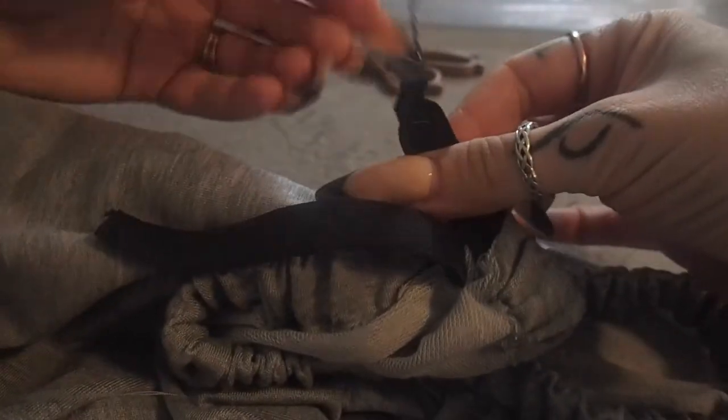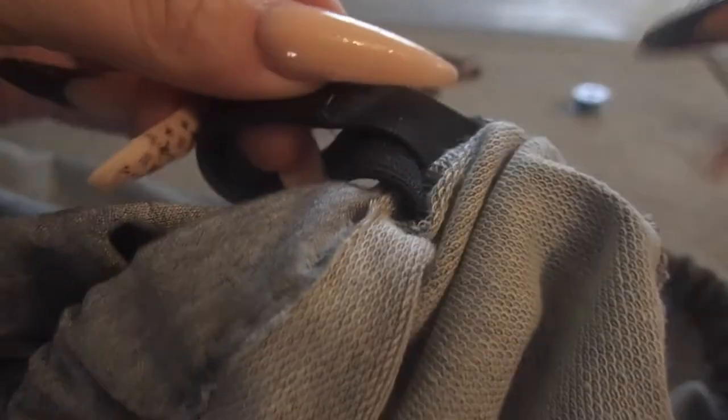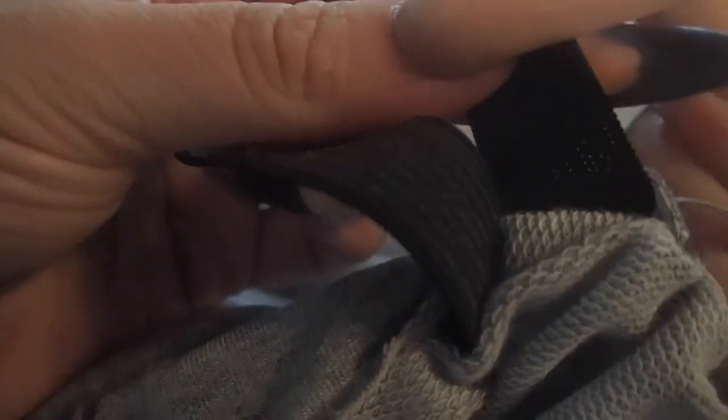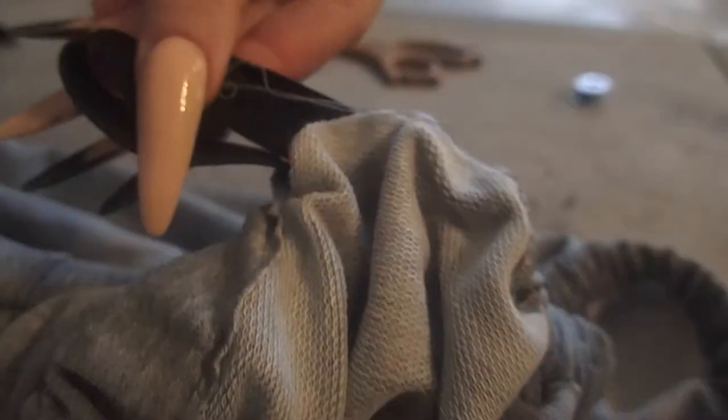Once you're all the way through, remove your safety pin or bobby pin. Take the two ends, put them together, and sew across so they're attached as one single piece. We want to do this instead of tying a knot so you won't feel any bulge when wearing the top, and so the elastic can turn freely throughout the shirt. This makes it hold up better when you wash it — no bulky knot bunching up in one spot.